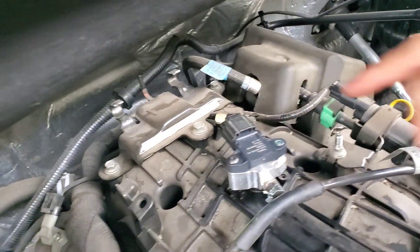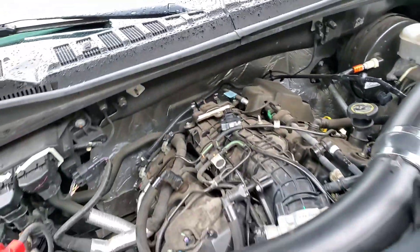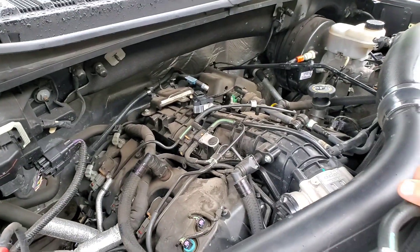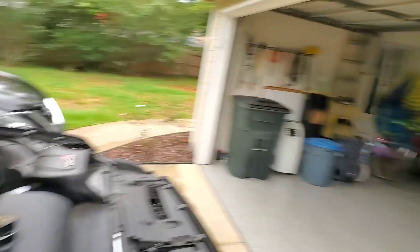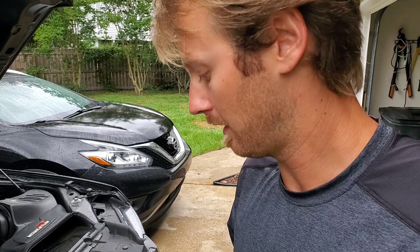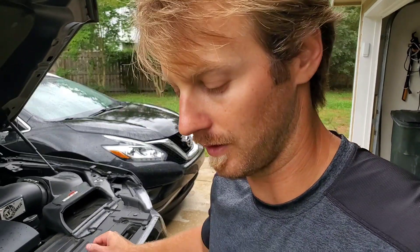That's the install of the new three bar MAP sensor — you should be good to go. Next step is just tuning. You will have to get your tuner to adjust for the new sensor. I'm going to go ahead and load up the email tune they sent me and do some data logging. Hopefully this week we'll get on the dyno again and see what she's making. If you guys have more questions, let me know. Thanks.